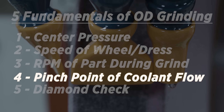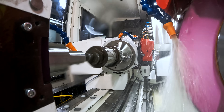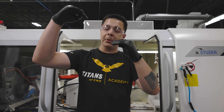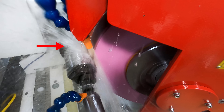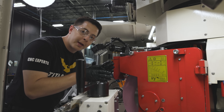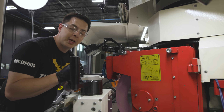Number four: pinch point of the coolant line. As the wheel spins clockwise and the part spins counterclockwise, the two centerlines create a pinch point. You want to put that coolant flow directly onto that pinch point and produce a 45-degree overspray of coolant. There's the centerline of the part and the centerline of the wheel — put the coolant line right on that pinch point to help clear the swarf and grit and reduce the chances of burning.